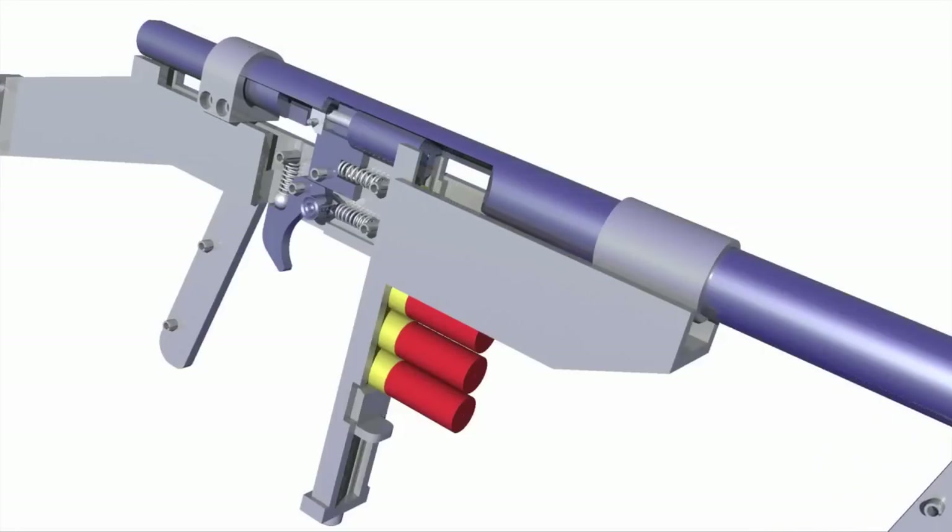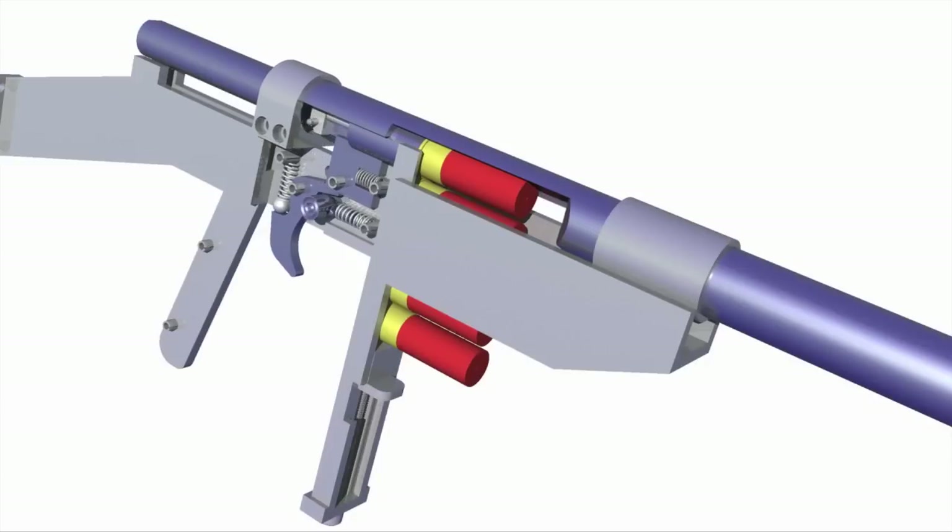Here's a cutaway computer animation that illustrates the whole process as well.